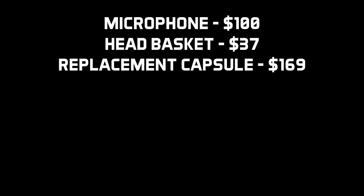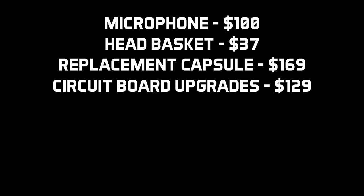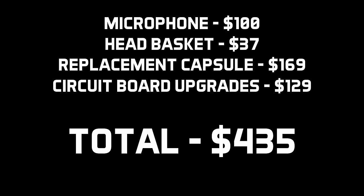This is our go-to mic for the outside of a kick drum or bass amp, both classic uses for the FET 47. The mic on its own costs around $100, with the new head basket at $37, replacement capsule at $169, and the circuit board upgrades at $129 — so around $435 all in for a microphone that sounds remarkably close in character to a classic FET 47. Links to all the parts are in the description below, and if you're savvy with the soldering iron it can be great fun to do some basic DIY upgrades.